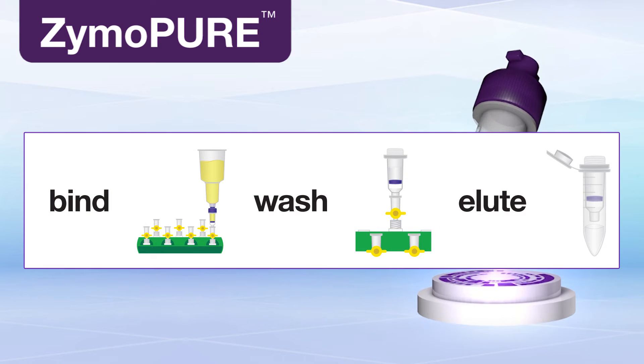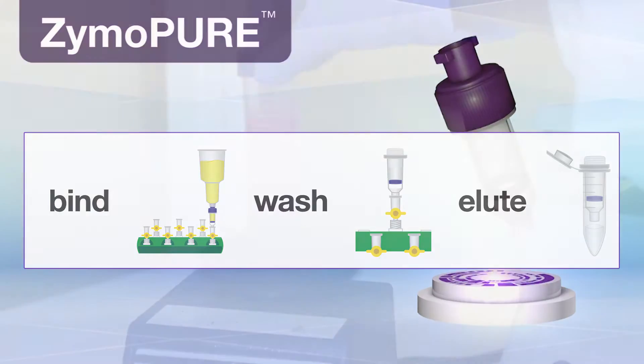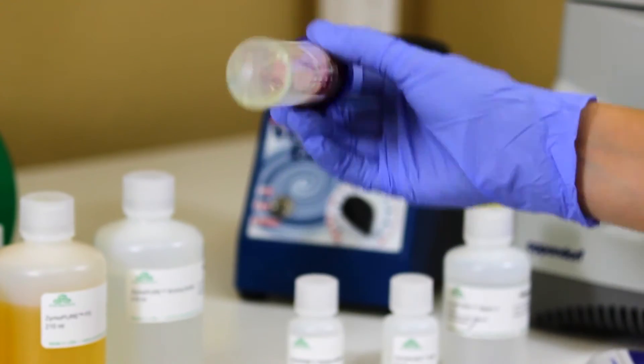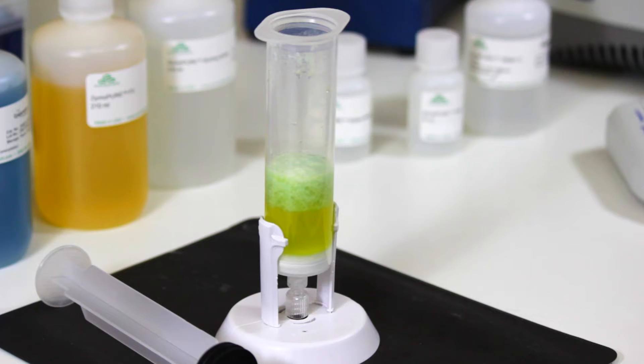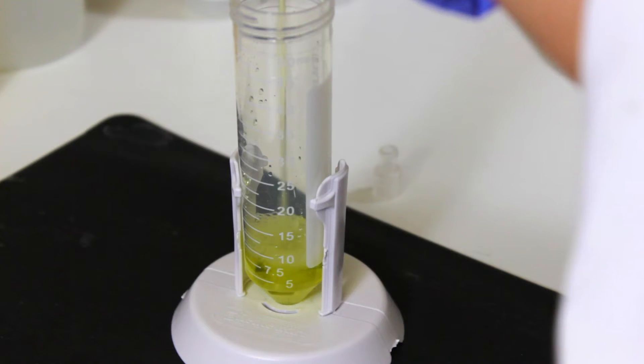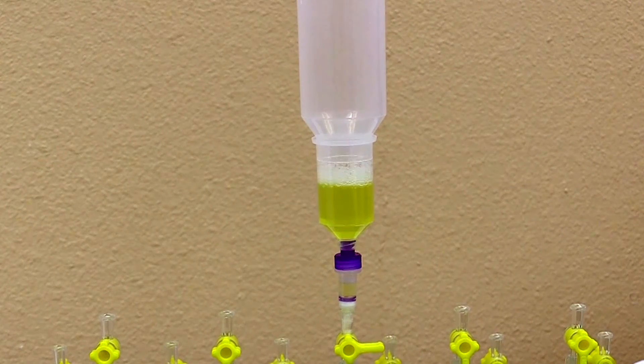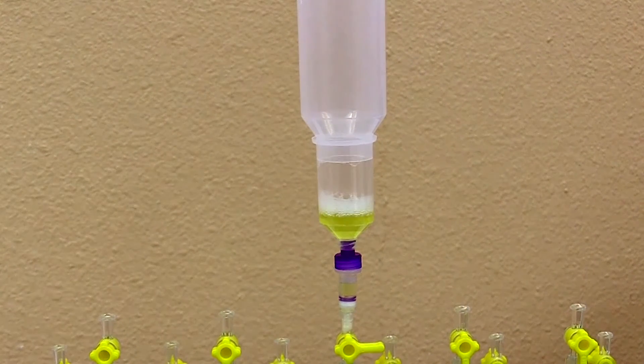Zymopure's streamlined workflow makes isolation fast and easy. Begin by re-suspending your E. coli cell pellet. Lyse and neutralize. Clear the lysate using the included syringe filter. Add binding buffer and load directly onto a Zymos spin column using a vacuum manifold or centrifuge.